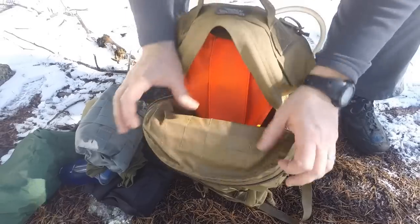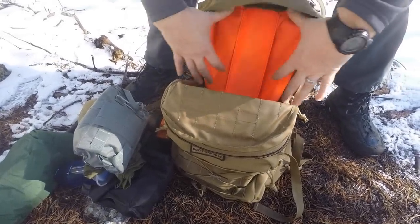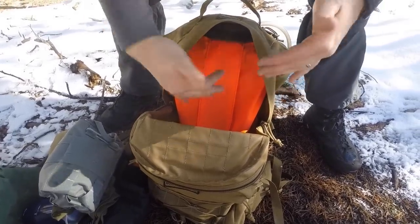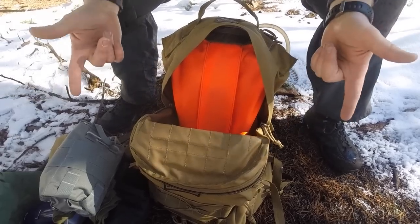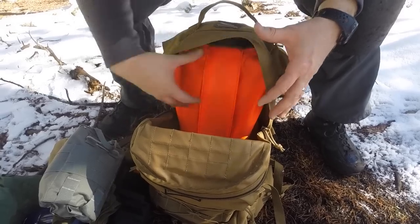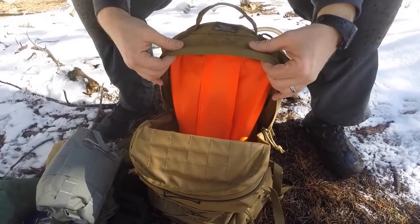Really my only critique for this compartment — and I really like how big it is — is that there's zero organization in the main compartment. I would have liked to see even just a small mesh pocket right here, like we've seen on other packs, where you can throw your phone, your keys, that type of stuff. Just some way to organize this main compartment would have been nice. That's really my only complaint — some sort of small zippered pocket up here would be great.